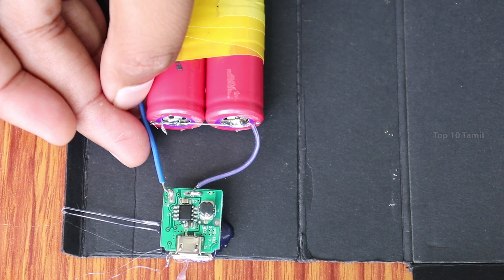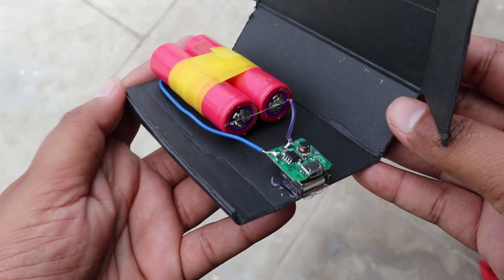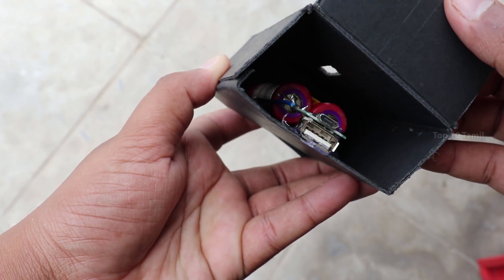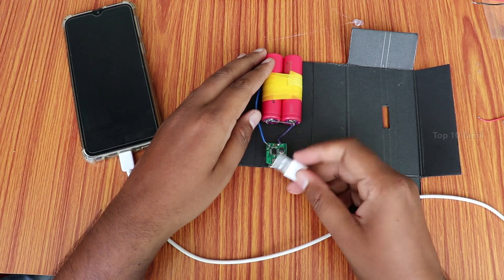If you have a solar panel, you can connect it to the power bank. If you have a power bank, you can charge it using the solar panel. You can transfer it into a box. This is the power of the power bank — you can connect it to your mobile.